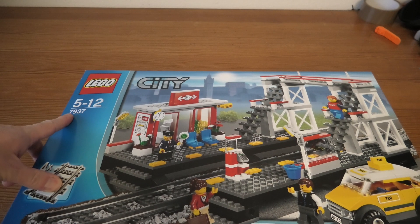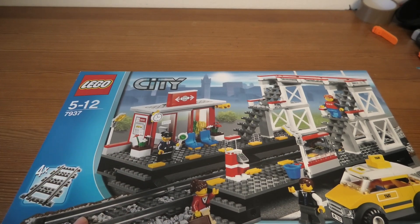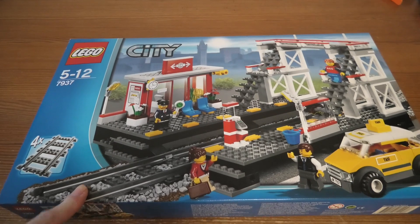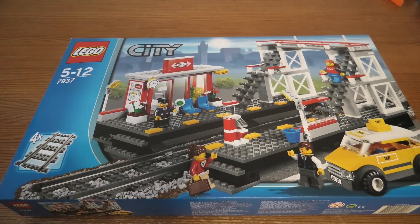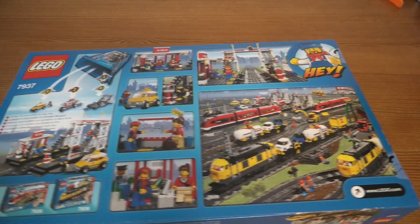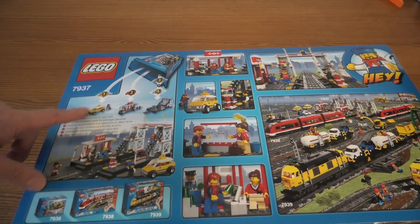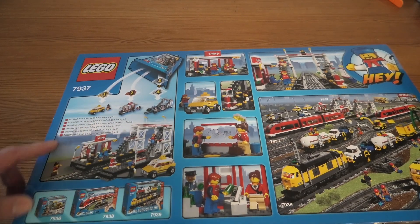Welcome to unbox this city set 7937. It's the Lego trailer station. I have just built 7939 and of course you can watch my videos. This got into a super pack 66405. I also have done that unboxing.